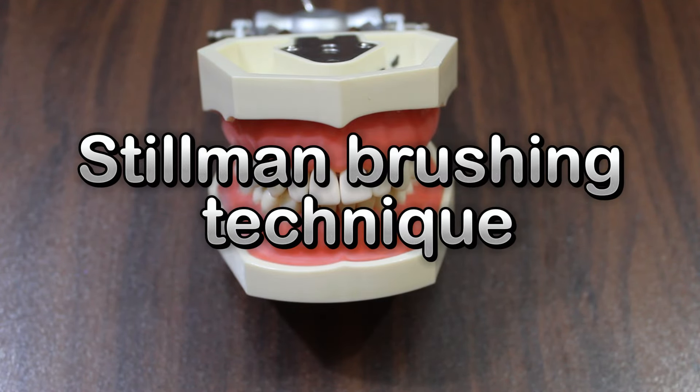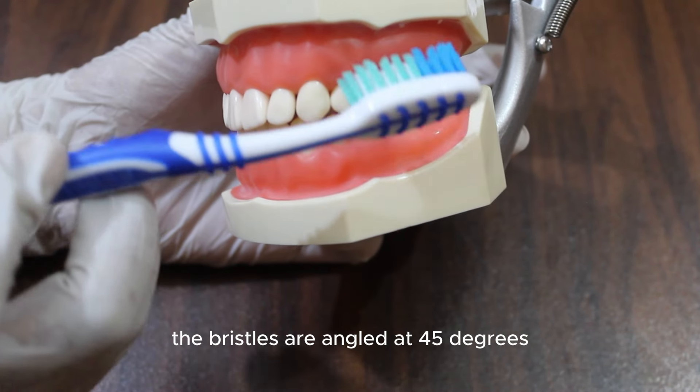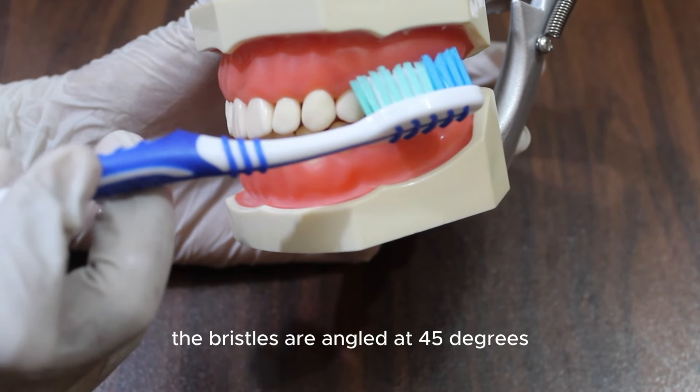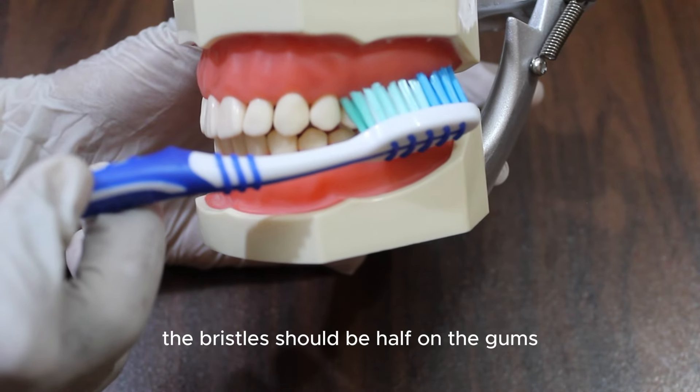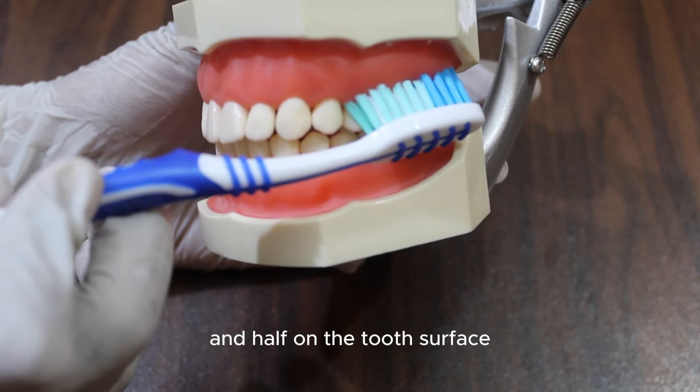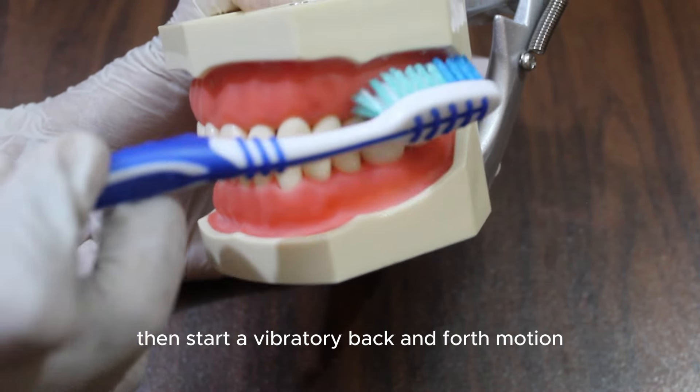Stillman Brushing Technique. In the Stillman Brushing Technique, the bristles are angled at 45 degrees toward the gum line. The bristles should be half on the gums and half on the tooth's surface. Then start a vibratory back and forth motion.